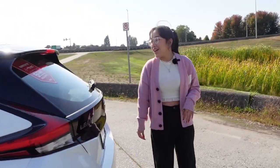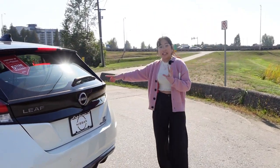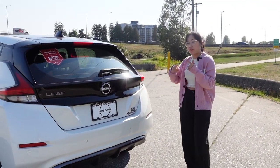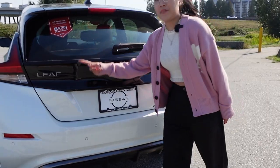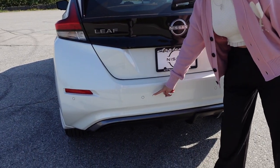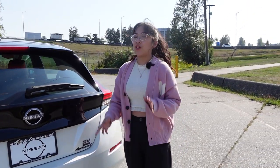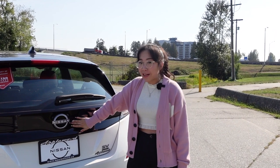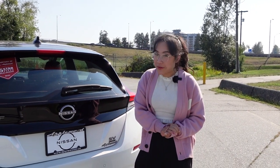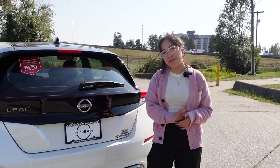Coming around to the back — I do love these boomerang-styled taillights, which fit into the angles you find on the rims, so it's a really cool connection. Down here you'll see all the parking sensors that will beep at you to let you know if you're getting a little too close. As for the rear emblem, unfortunately this one does not glow, although I really hoped it would for a new 2024 model year.